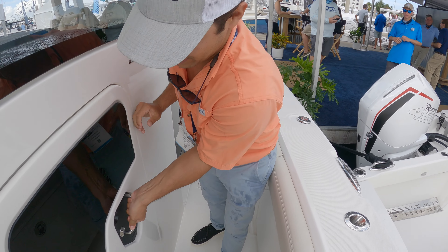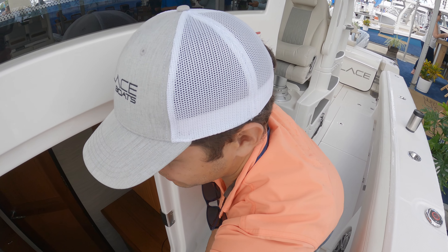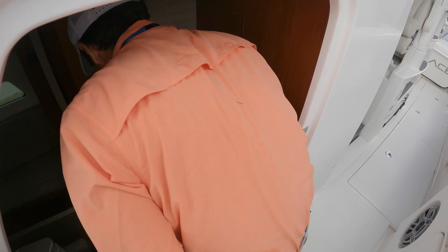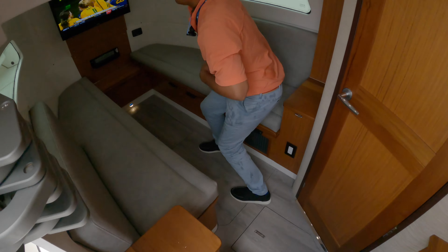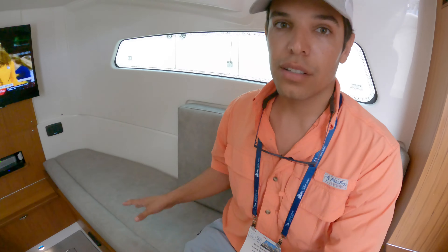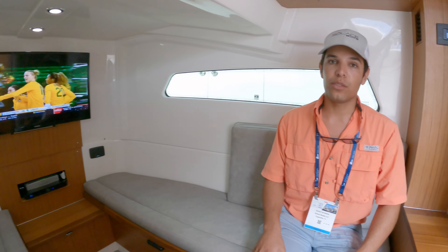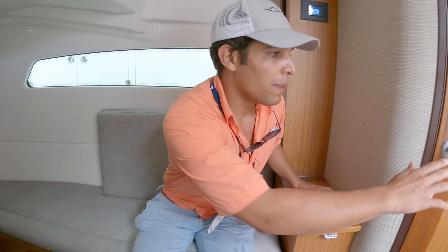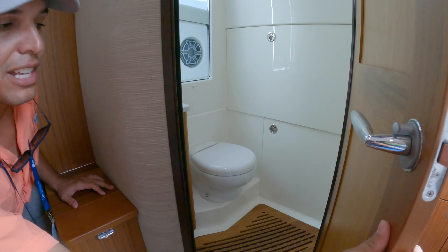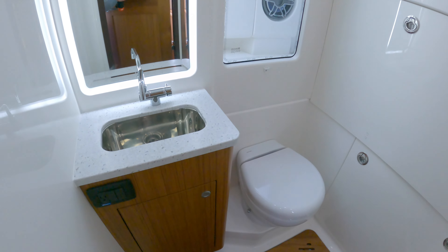Let's step inside the cabin. In here we have a flat screen TV, two berths, or you can convert it and have a large bed with the cushions in the middle. You also have a separate head, so somebody could be doing their business in there while someone else is out here having a sandwich.